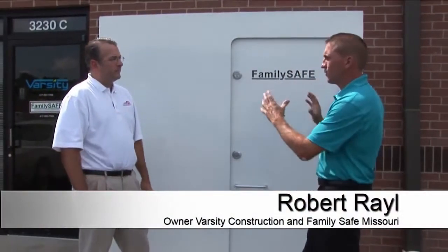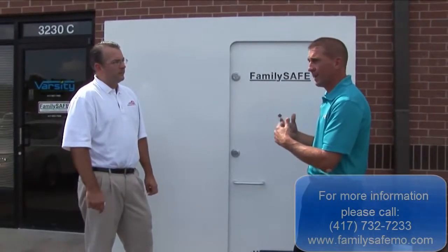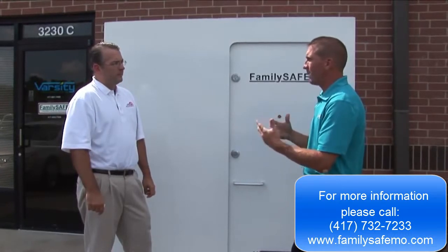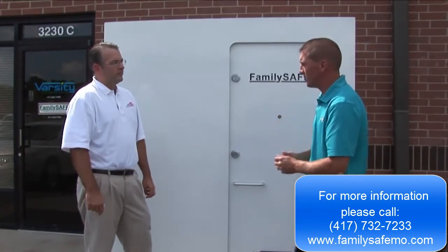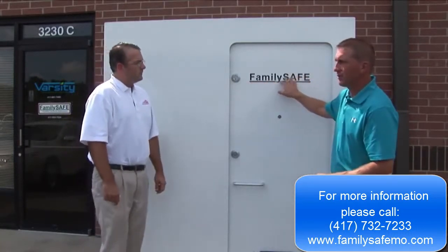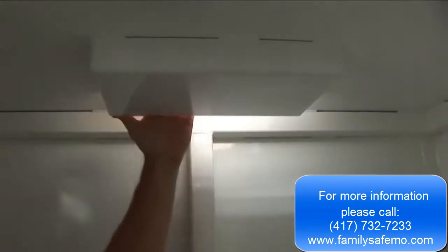What I like to do is tell people the FamilySafe differences. There are different storm shelter companies, but being in business for the last 13 years, FamilySafe has really found all the different options and bells and whistles to make sure that you have the safest room possible. On the venting system, through our name that's laser cut in the door, we have a ventilation system that allows air to be distributed with an air vent on top.